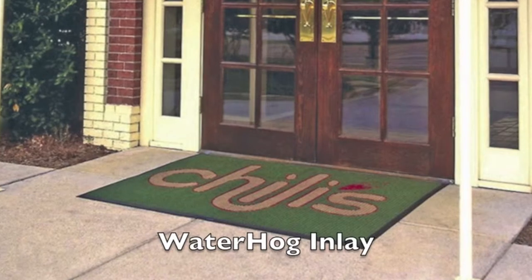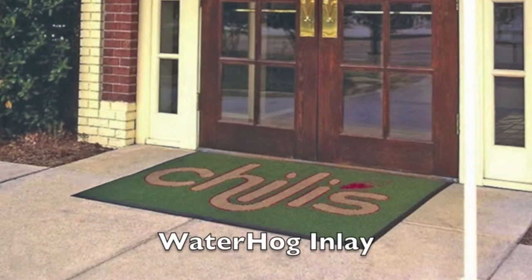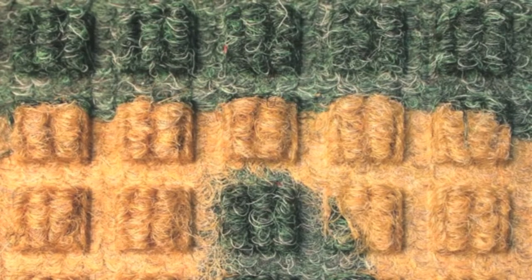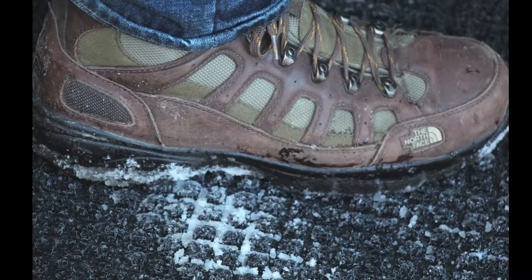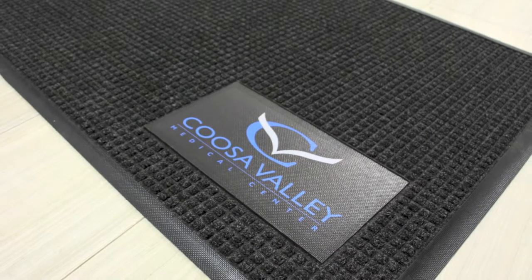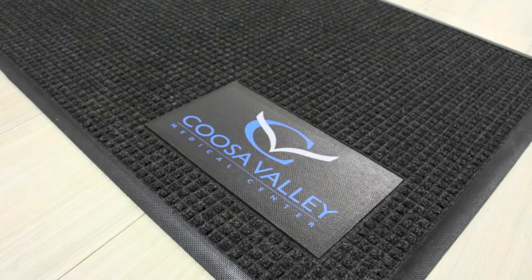Now we're going to talk about mats that are good for indoors and outdoors. The first is the Waterhog Inlay, which is perfect for an entryway. The Waterhog Inlay begins with a mat constructed with a molded rubber backing that creates raised nubs on the face of the mat, providing a high surface for walking and scraping, with low areas for dirt, soil, and moisture to collect. The mats are made of polypropylene yarn with a rubber backing, and the logo can be printed on the mat itself or offset in the corner on a piece of thermoplastic material — that version is called the Waterhog Signature logo mat.